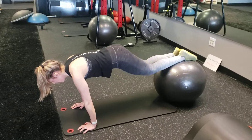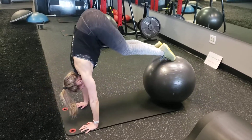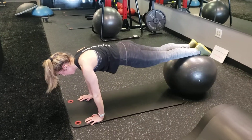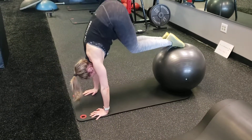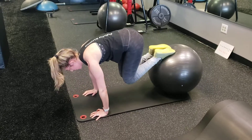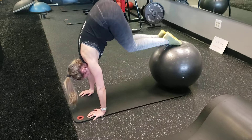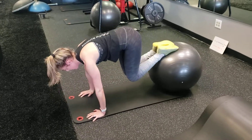Here we have a stability ball pike up breakdown. What we're doing is knee driving in and then coming up to that pike up and coming back down. I cannot stress enough — look at the wrist connected to the shoulder. We need to make sure our members are protecting their wrists in this movement. Once again, knee drive in, from that knee drive we come up to the pike up, all the way back down.